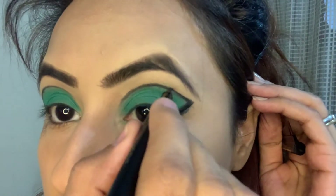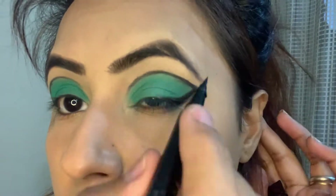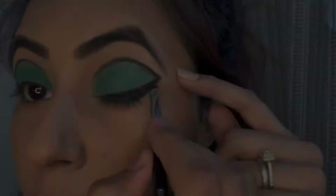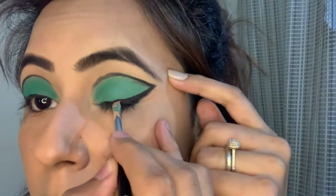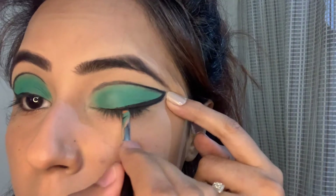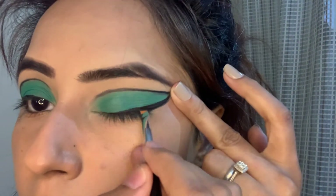Trust the process guys, it will come out really beautiful. I shouldn't have applied the concealer or foundation first because there is a lot of fallout, but I will clean that up and will reapply the concealer.